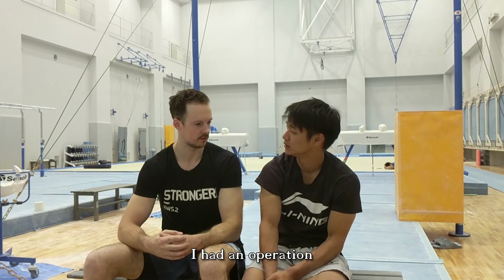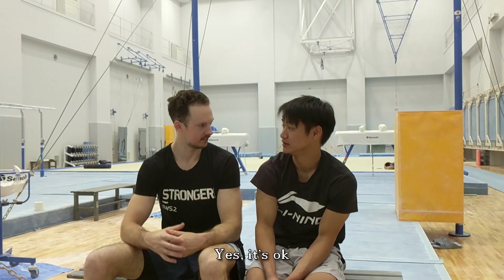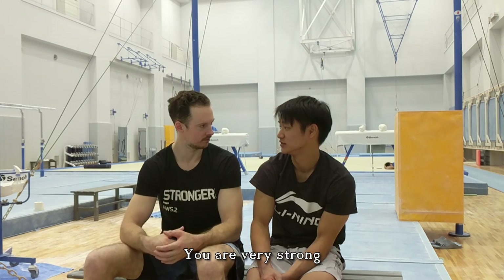Are you okay now? I'm okay. You are very strong.